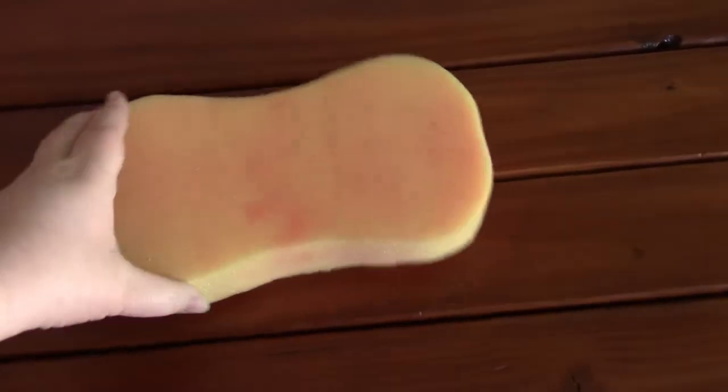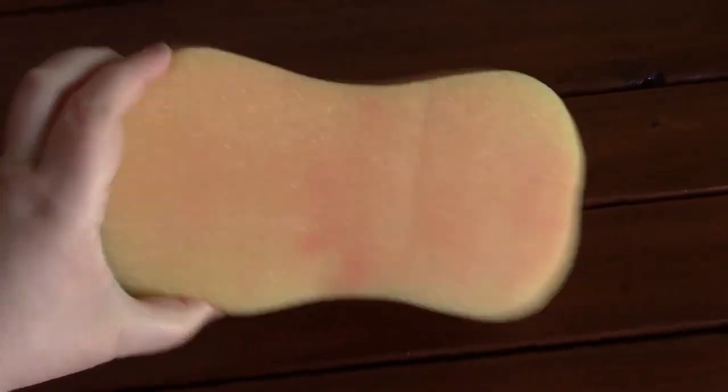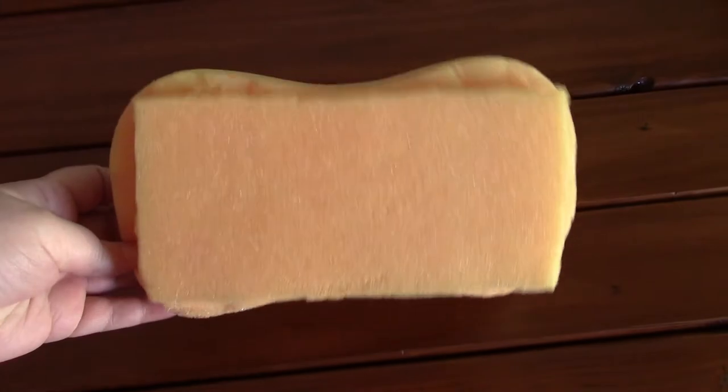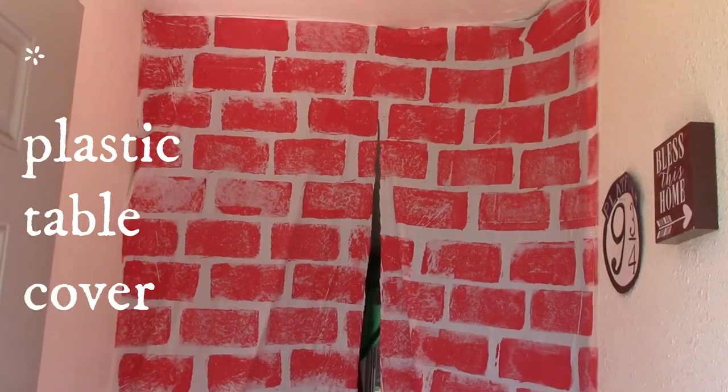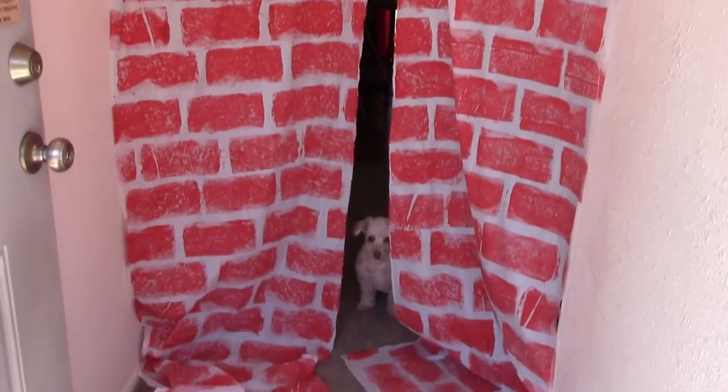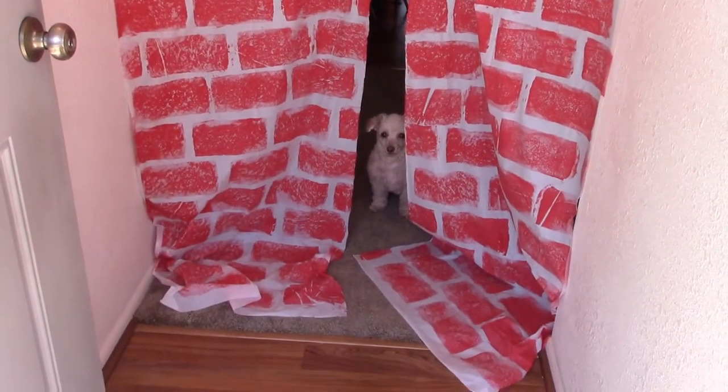So to make the brick barrier, this is just a simple car washing sponge. It can be found at the Dollar Tree, and then cutting it so it is in a brick shape using just cheap red paint and a cheap white picnic table, cutting down the center. And that's a fun little entryway just stuck up with thumbtacks.